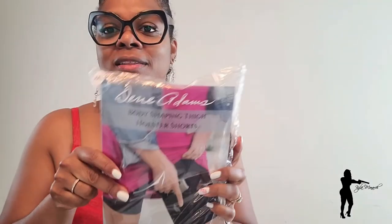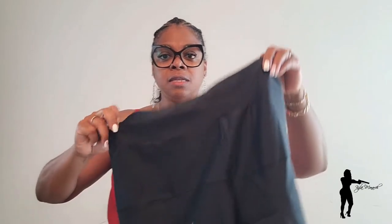I actually ordered a 2XL, but after I tried them on I could have sized down. However, they did do what I needed them to do, so I decided to keep them. When you take them out of the packaging, this is how they look. They are made out of this Lycra material — that soft material.